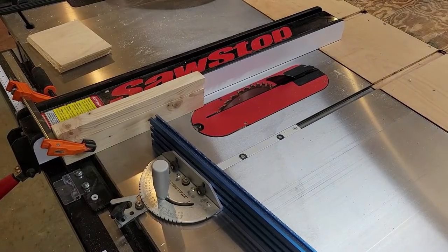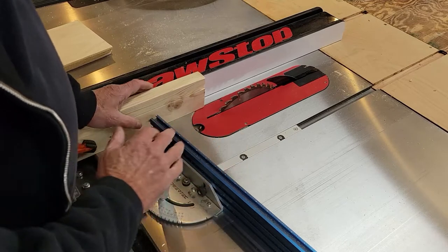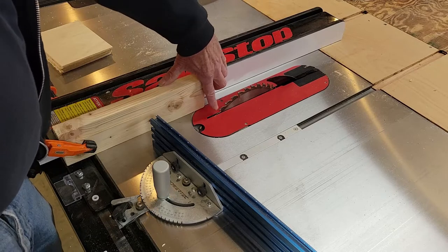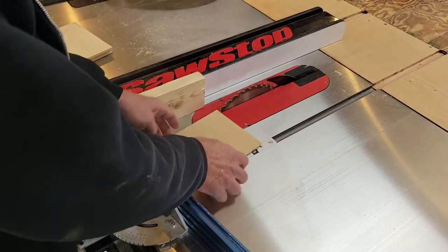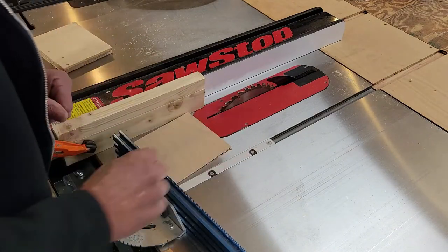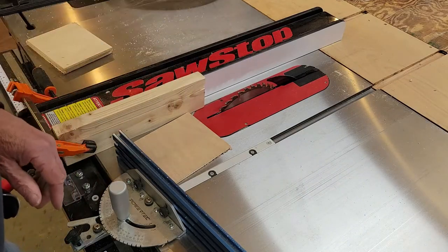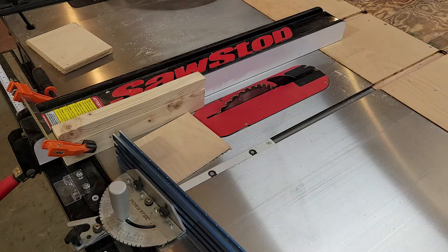I've set this up on my table saw. I think this will work all right. After playing around with it, we ended up with about a seven-degree angle off of 90 degrees. I've set up the table saw fence with a block that is exactly an inch and a quarter from the fence to the face of the blade tooth. That gives us our dimension on the angle. Make sure you don't have the stop block all the way against the fence because you can bind the piece — keep it in front of the blade so it won't bind. That's just using it as a stop, and that's the safe way to do it.